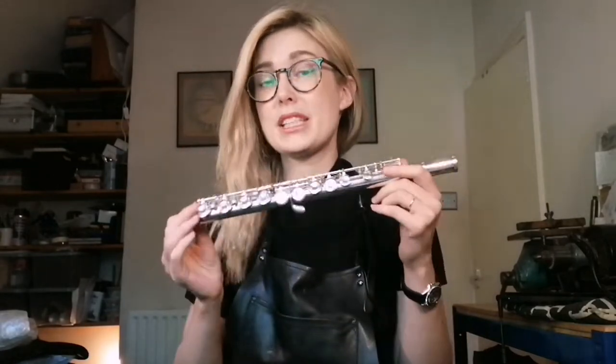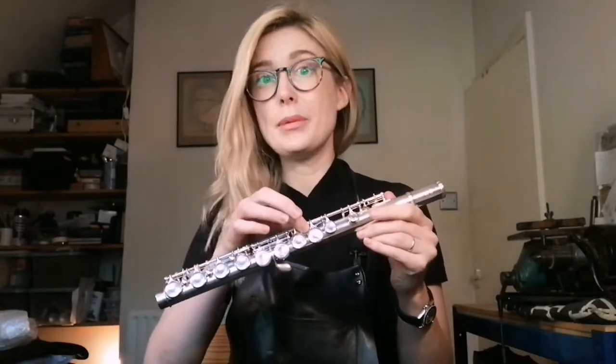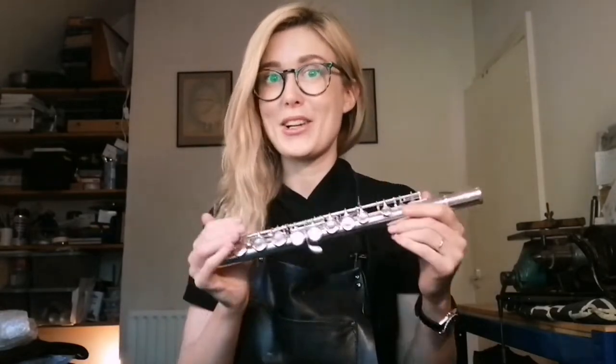Hi guys! My name is Sand and I repair musical instruments. Today I'm going to show you how to fix your flute yourself if your A and B key has come loose. It's really really common and it's easy to do at home. So let's take a closer look.